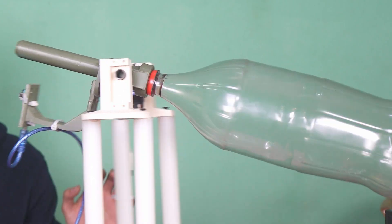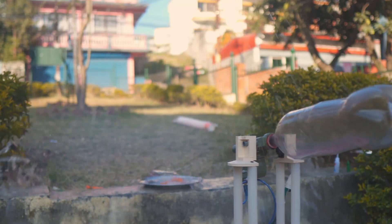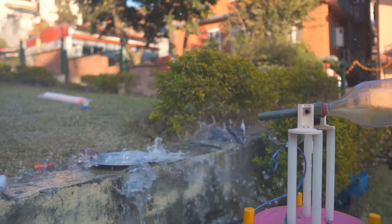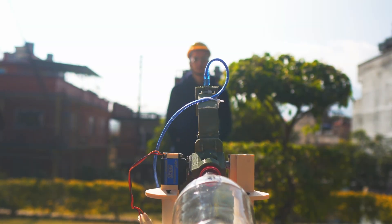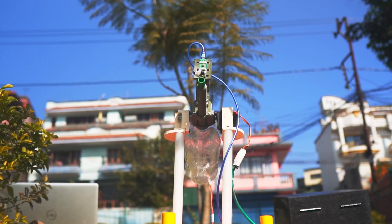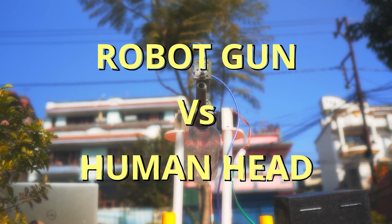Yo, Topo! So, I'm going to kill you. What the f**k is this? So, what do I need to do? Third World Nerd Presence: Robot Gun vs Human Head.